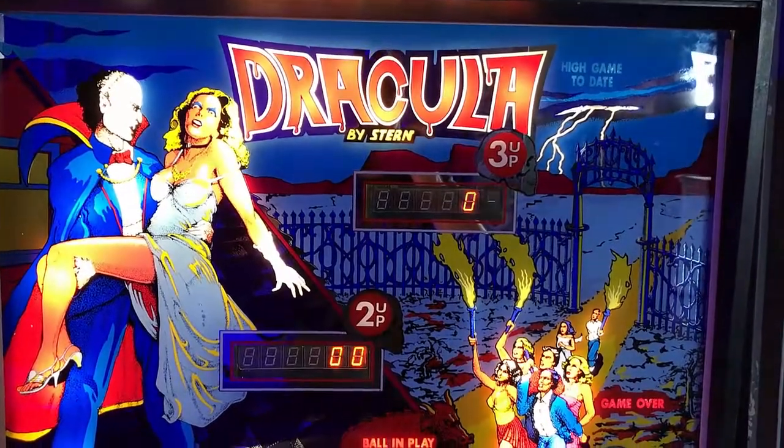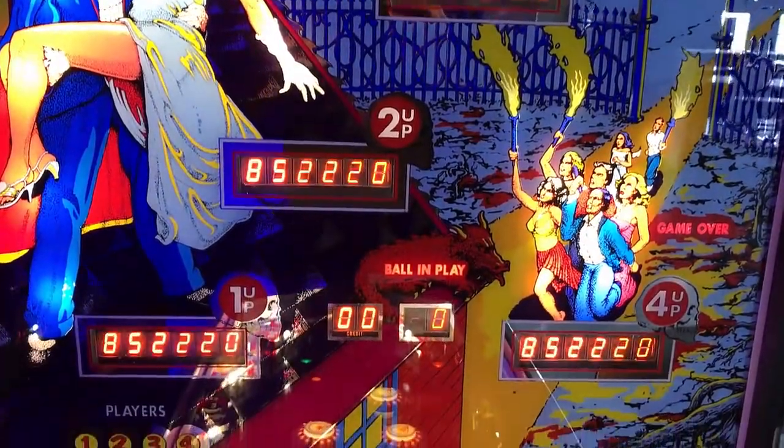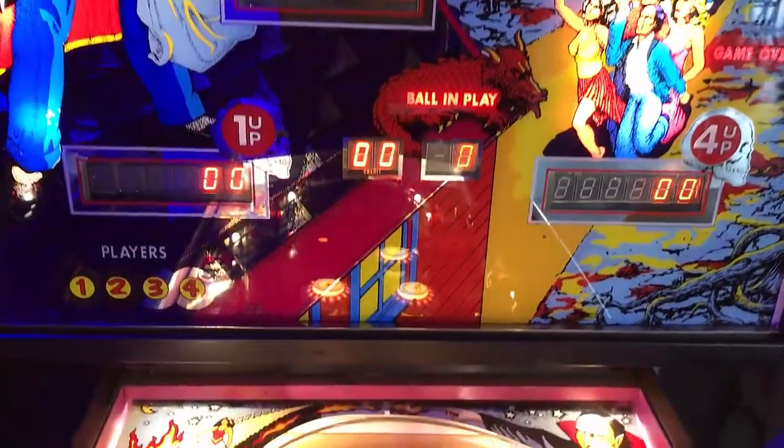Hi, this is Nate from your neighborhood Arcade and Pinball Talk. We're here actually reviewing Dracula by Stern today at Black Circle Brewery in Indianapolis, Indiana.